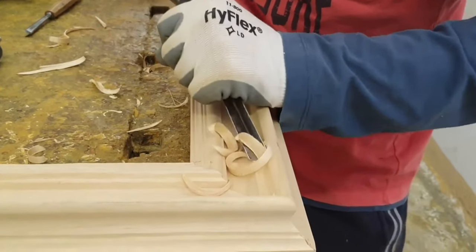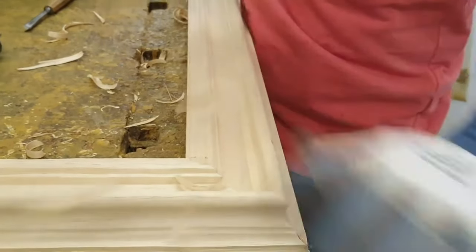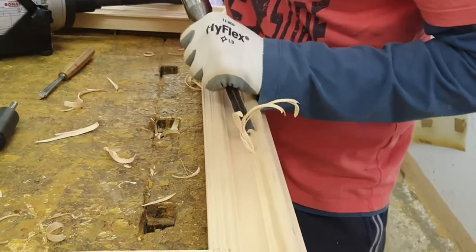In this video, we can see the creation of an 18th century Roman frame, more properly known as a Salvatore Rosa or Maratta frame.